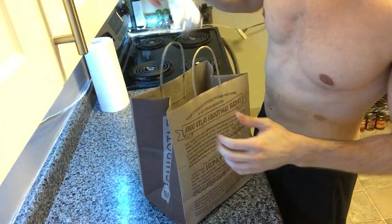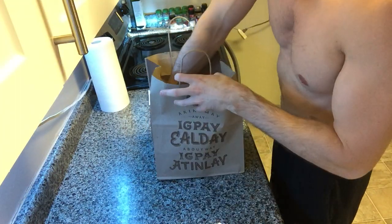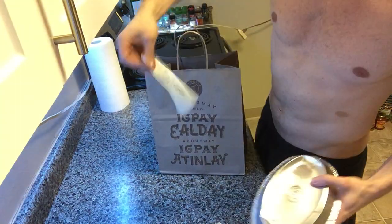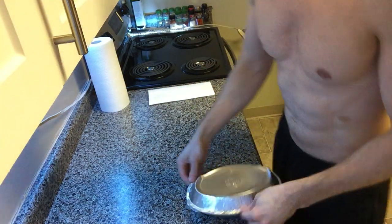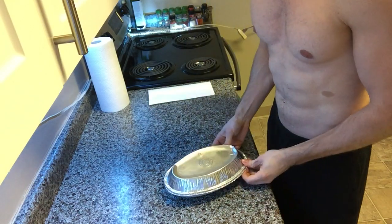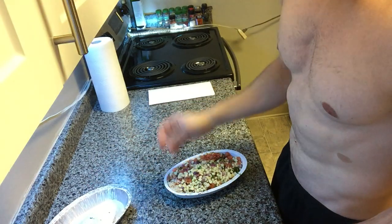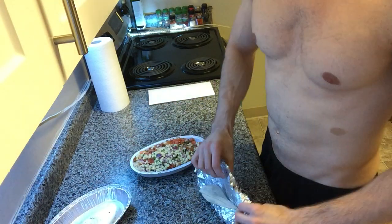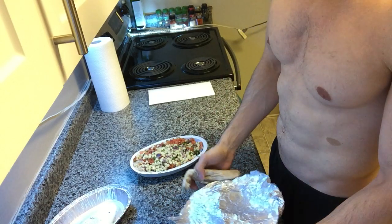Hey guys, so I went out and got some Chipotle for dinner since I wasn't in the mood to cook, but I am in the mood to eat a lot of food. What I like to do is get the sofritas bowl, and I get both kinds of rice and both kinds of beans, and that way it just really loads up on the carbs and the calories and keeps me full.